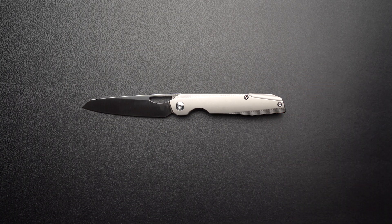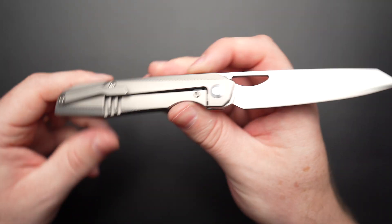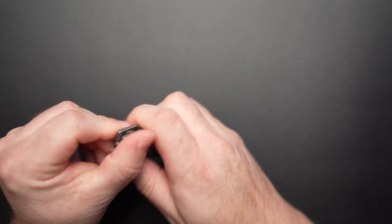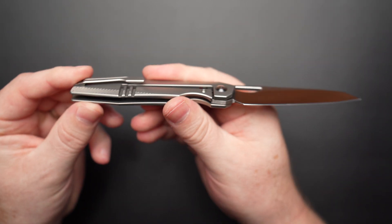Final thoughts: if you can't tell, I'm in love with this knife. I think it's classy, it's precise, has a high fidget factor, elegant ergos — a truly flipping awesome knife. If you don't have one, get one. You will not regret it. Well done, Kaiser.